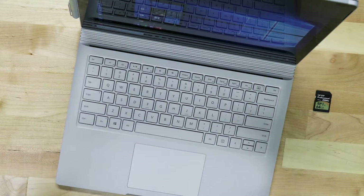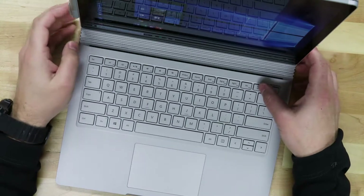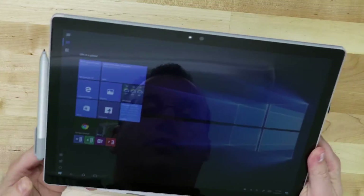We have a Surface Book here with the performance base. This is the latest version. If you're interested more about this device, head on over to our other channel, State of Tech, where we talk about technology and reviews. We'll definitely be talking about this device's performance and how it compares to a MacBook Pro or something along those lines. You press this button here and you can attach or detach your tablet from the performance base.